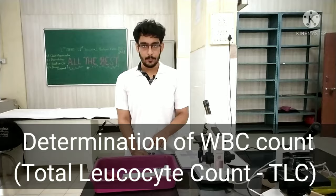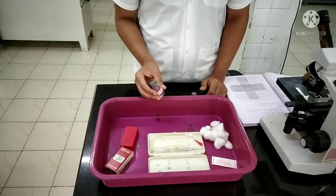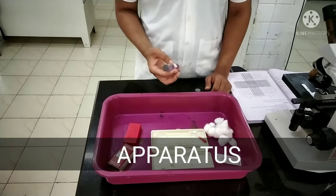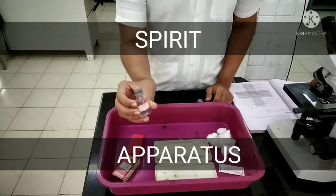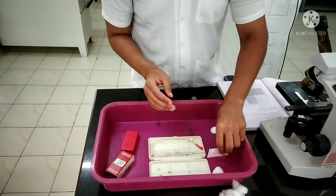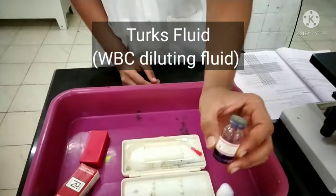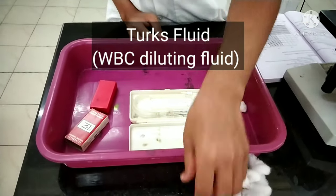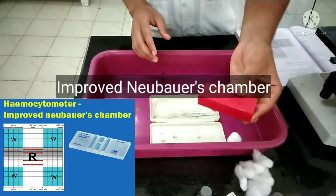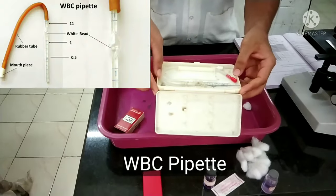First we'll check the apparatus for the experiment and then I'll tell you the procedure. The basic things we require are spirit, some cotton, a lancet. Other than that we require Turk's fluid or the white blood cell diluting fluid, the Neubauer chamber and the white blood cell pipette.